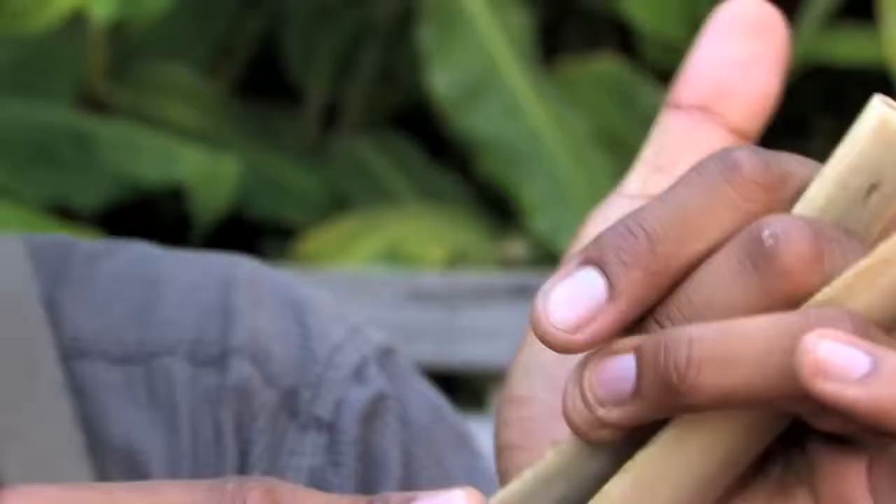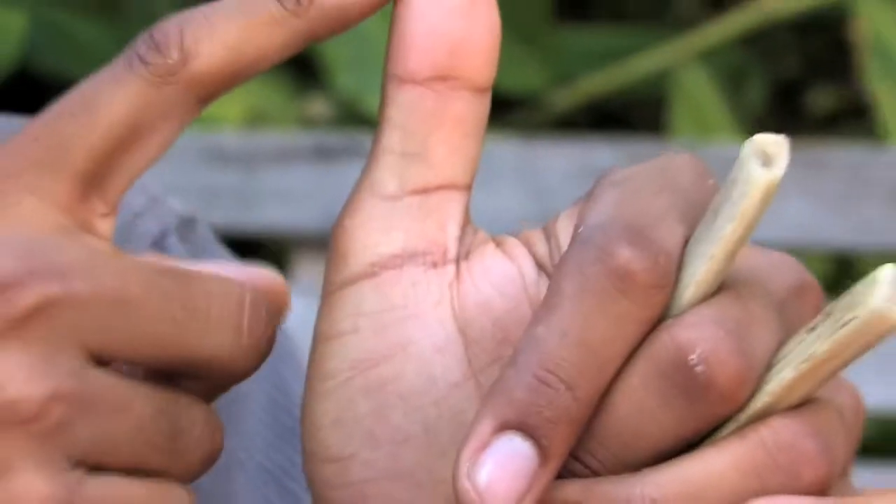Then you take your middle finger and you squeeze the bone here tightest to your thumb, tightened to your palm. Very similar to chopsticks.